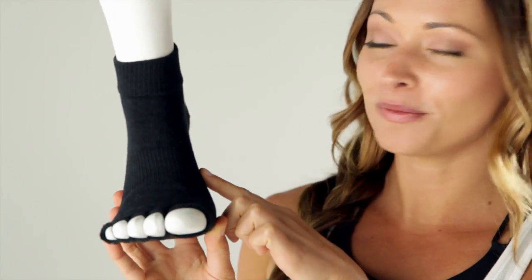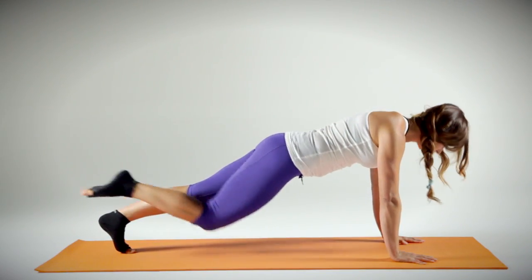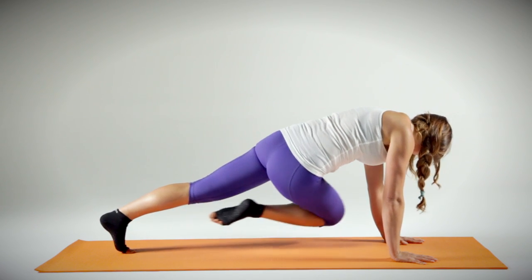It has an arch band that helps to support the longitudinal arch in my foot and also reminds me to lift up through my arch and activate through my deep stabilizing muscles.